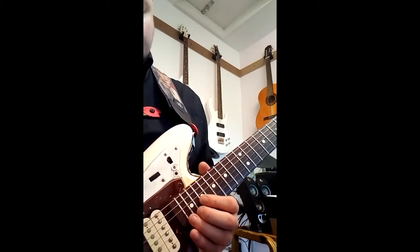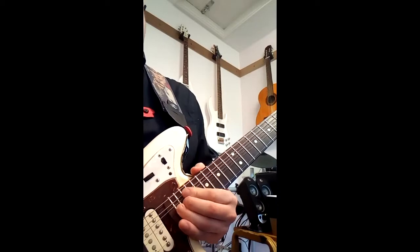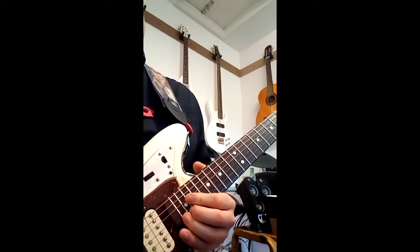So down here on the 15th fret on the B string and I'm bending up. I let it come down, up a tone and down, and put some heavy vibrato on.